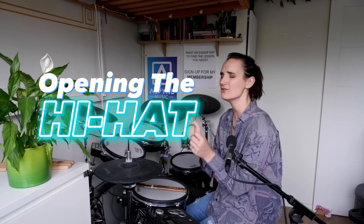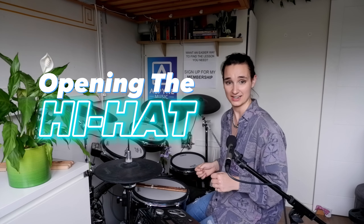Opening your hi-hat can add so much to your drum grooves, so you best learn how to do it. Here's a good place to start. We're going to play an eighth note groove, really simple.